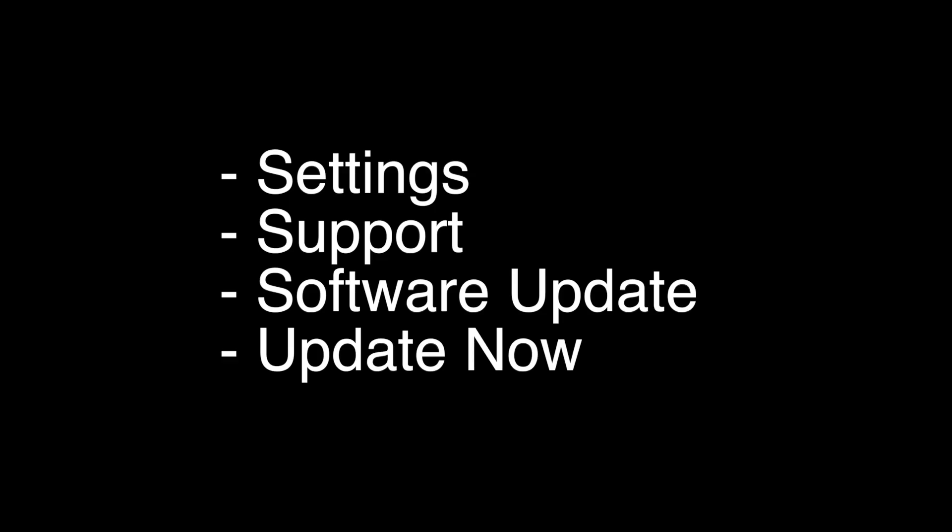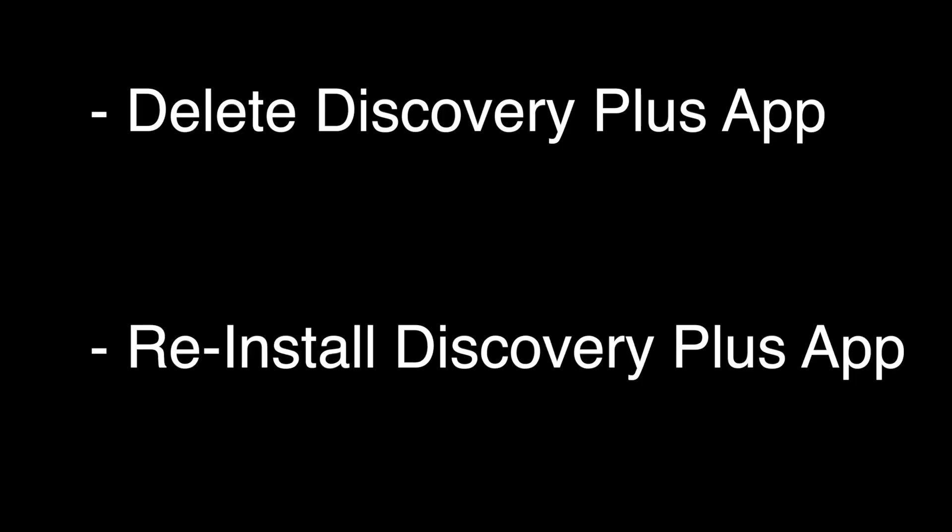The next thing to try is to make sure your software is all up to date. This is very easy to do — go to the Settings menu, then Support, then Software Update, then Update Now. If this fixes your Discovery Plus, great. If not, try the following.